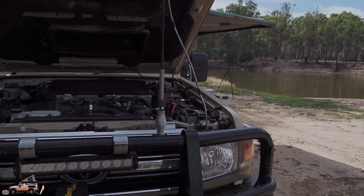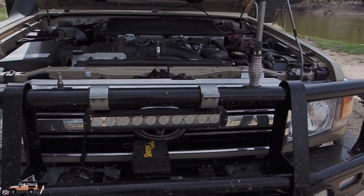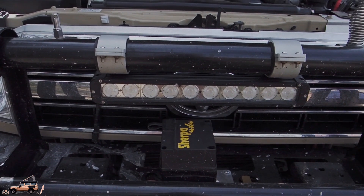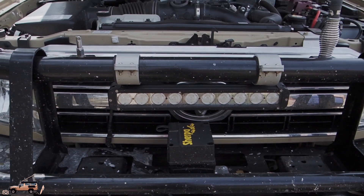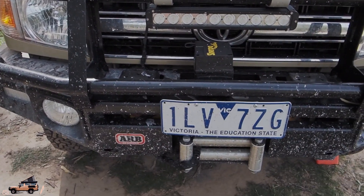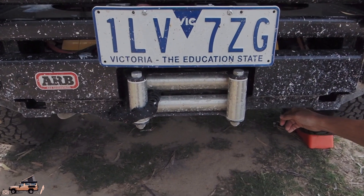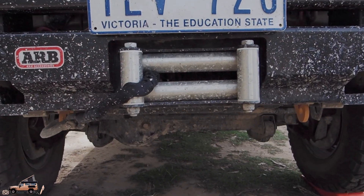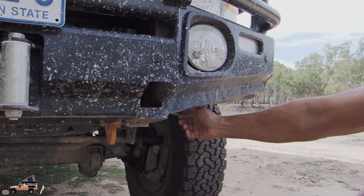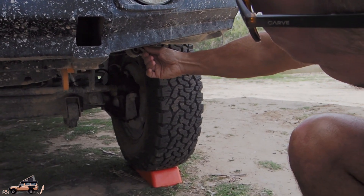When did we buy the Troopy? About a year and a half ago. There's one day I'm like, what's that? Those lights? I've never seen those before, when did they get there? Underneath we've got ARB recovery points — just the standard recovery points under here. And we've also got a port here for another air compressor; that's one of our air compressor ports.